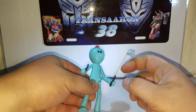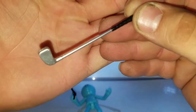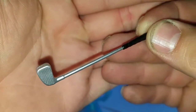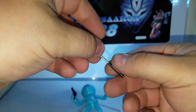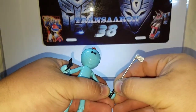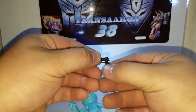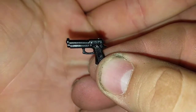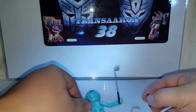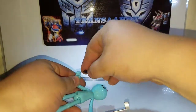Mr. Meeseeks gets so frustrated he spawns a whole bunch of himself trying to teach Jerry how to golf, and it just goes crazy. That's why the figure has a golf club. He holds the golf club pretty nicely — good detail, looks like a little putter with a silver and black handle. You can hold it in either hand. The gun is just black with a little bit of detail, and it holds better in one arm.